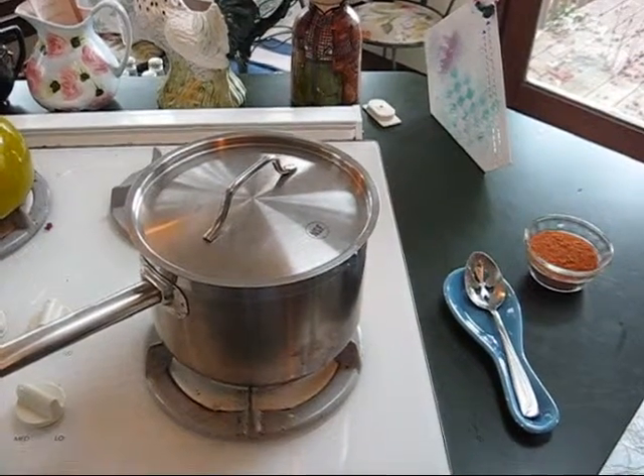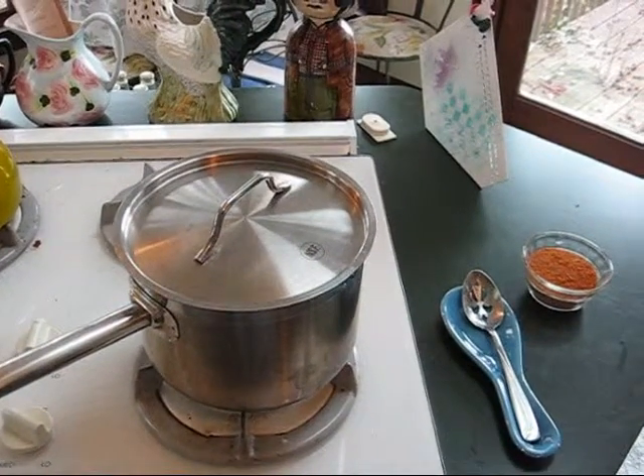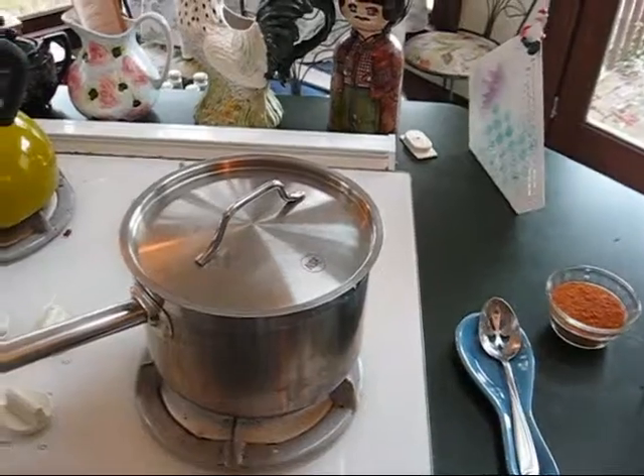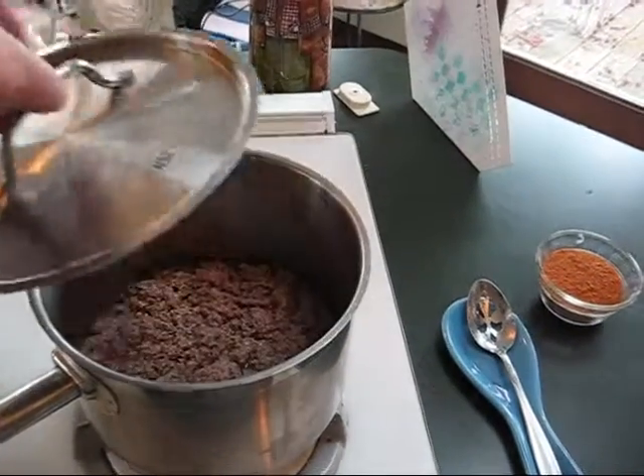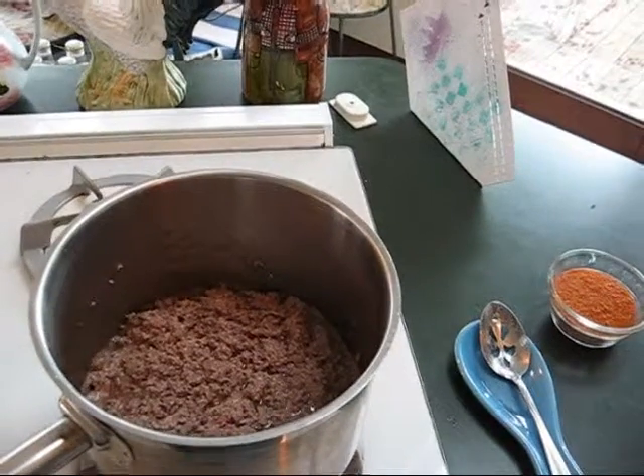Hey folks, this is Drew. I'm going to be making quesadillas for dinner tonight, so I'm pre-making my seasoned ground beef.